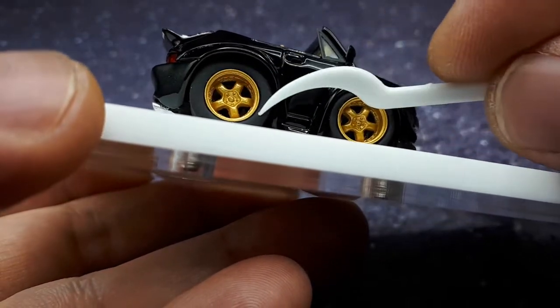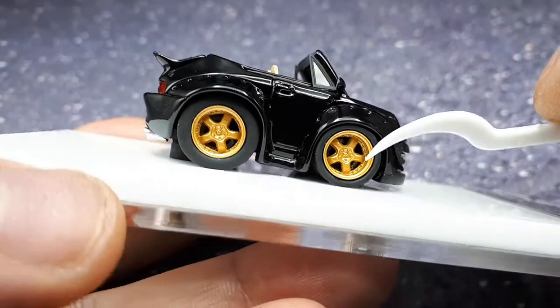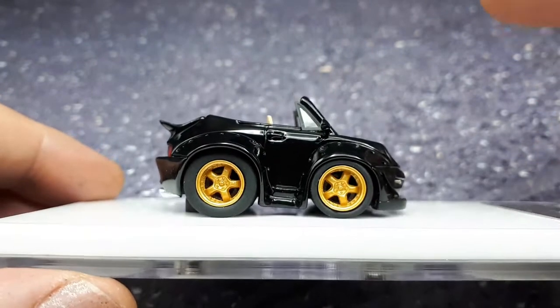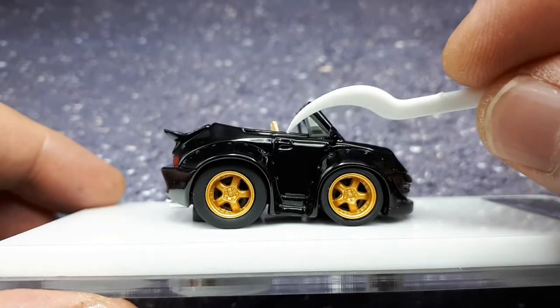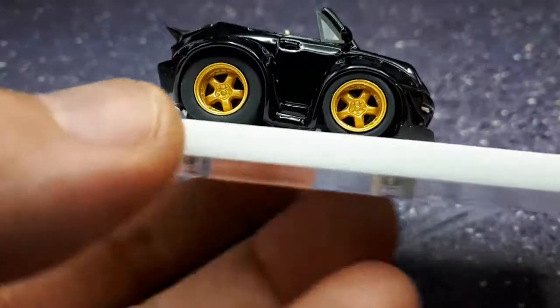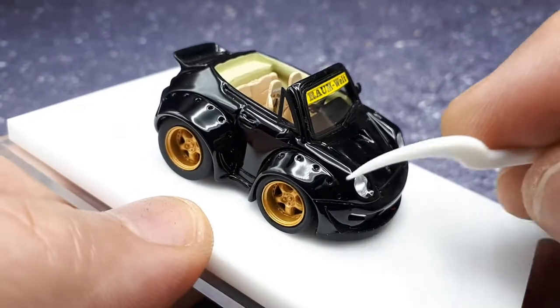The tires seem to have good curvature to them and they're not glossy or anything like that — they look like rubber, there must be some sort of rubbery material. Then you can see this door handle sticking out, and it's got a little recess above and below it like you can grab it.